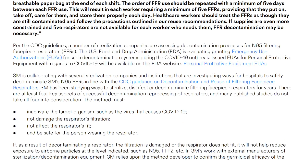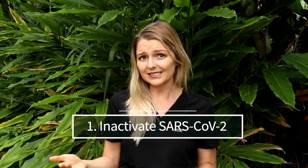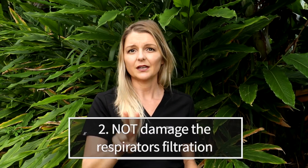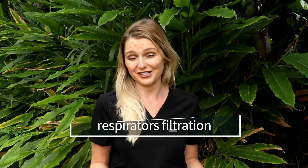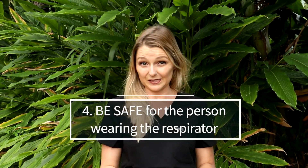So how can we decontaminate these masks and still keep them safe and working properly? 3M, one of the main U.S. manufacturers of N95, has published a white paper in which they list four criteria that must be met in order for their masks to be reused: 1. To inactivate SARS-CoV-2, the virus that causes COVID-19. 2. Not damage the respirator's filtration. 3. Not affect the respirator fit. 4. Be safe for the person wearing the respirator.